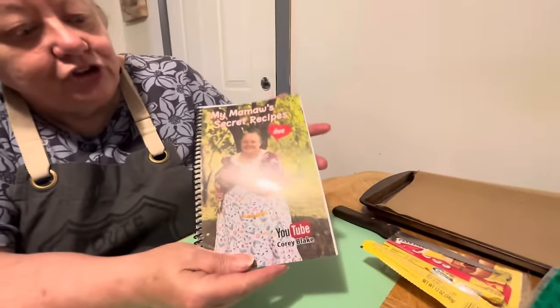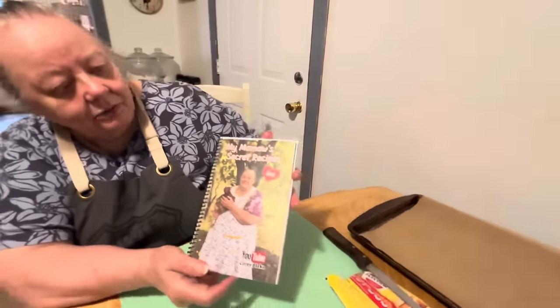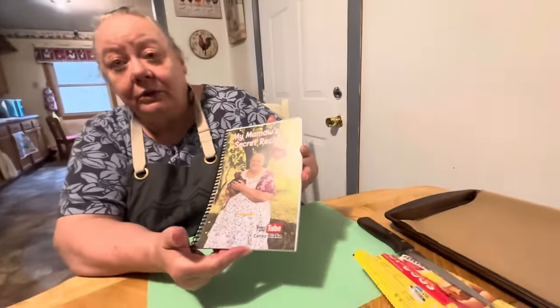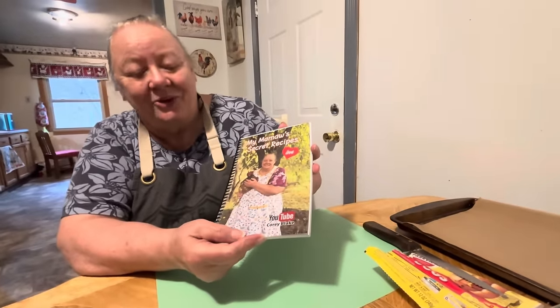It's got me and one of my chickens on it. And it says, 'My Mama's Secret Recipe and Love.' And that's what my secret recipe is — love. With gravy, it's coffee. You know what I'm talking about.